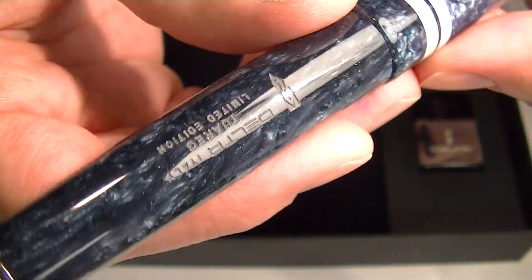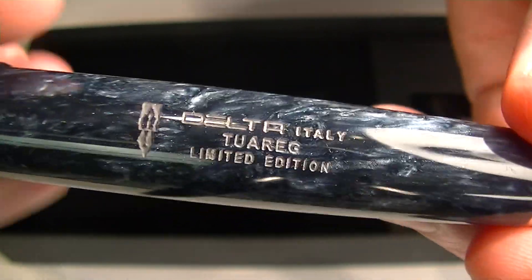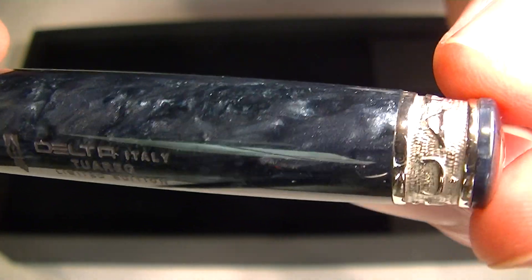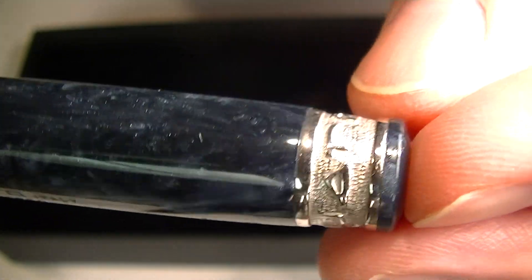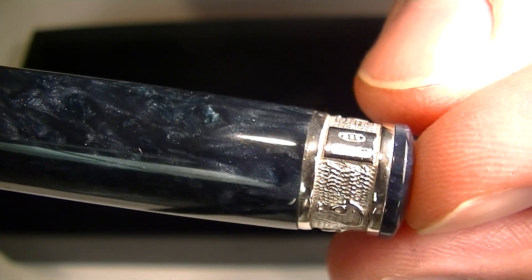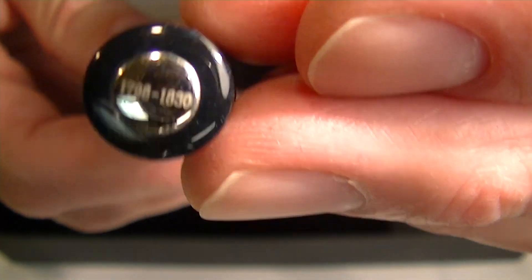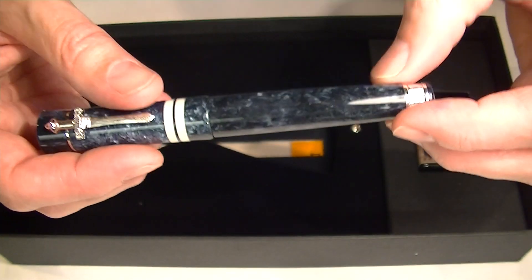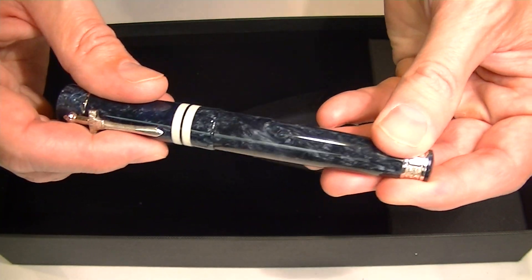On the barrel of the pen is printed 'Delta Italy Touareg Limited Edition' with a Delta logo. At the very bottom is a nice thick sterling silver band with the word 'Touareg' raised on it. And at the very bottom there's the number of the pen out of 1830 — it's a limited edition, so there are 1830 of these pens made.